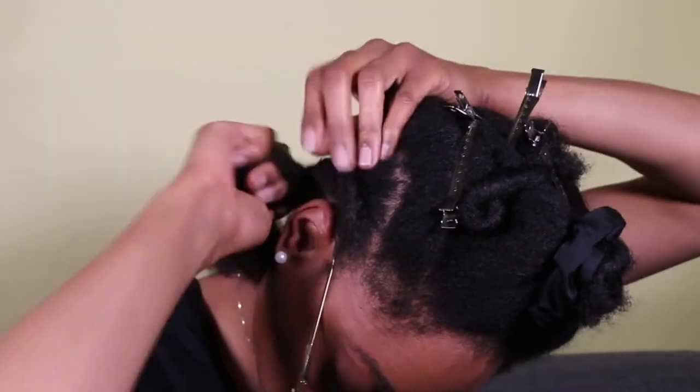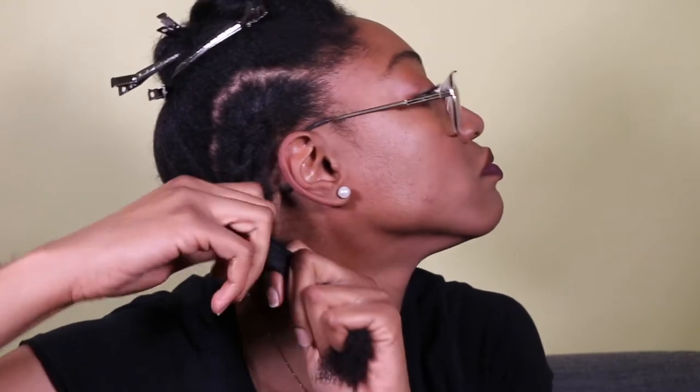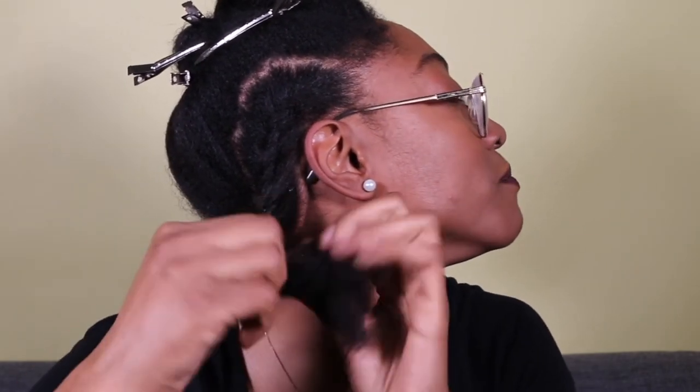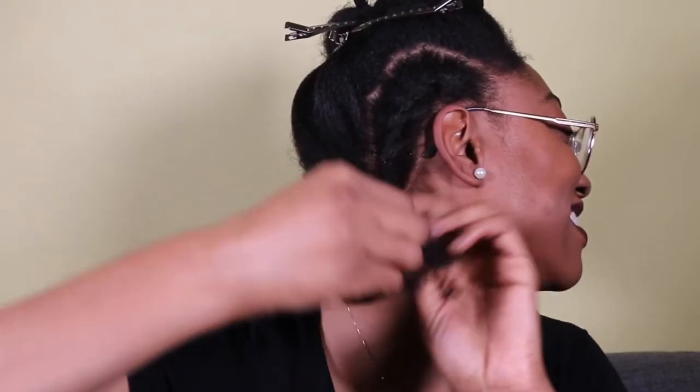I'm just continuing to flat twist all the way back. Once I get to the end of that section and there's no more hair to be added, I get a little bit more of that twist elongating cream and smooth it over the remaining hair. This does two things: it helps me get a little more grip on my hair, but it also helps to smooth the hair so I'm not needing to brush through. To get a non-frizzy flat twist out, don't brush through these ends — just keep twisting down and add a little more product if you need help to smooth it or get better grip. That way when you untwist it, the sections come out more neatly and aren't interwoven because you brushed through them.